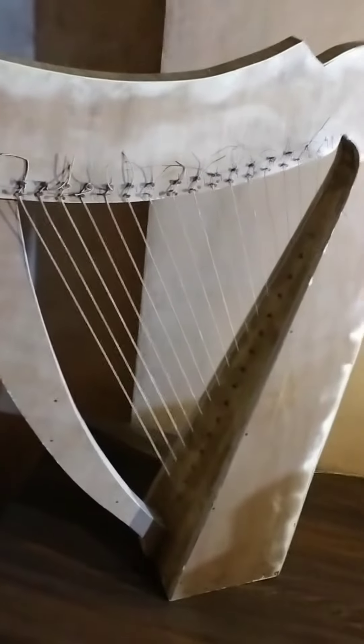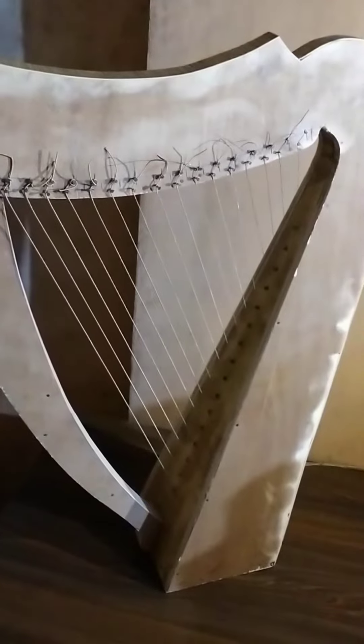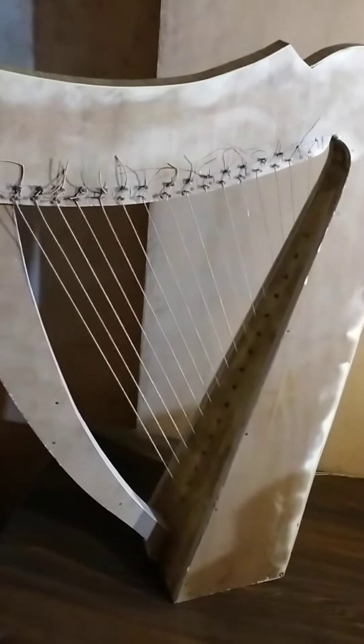Hello everyone, this is Shashwaj Shashank from section 8. Today in the DIY group project, I'm going to show you our musical instrument, the harp.